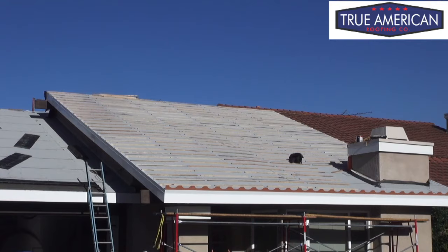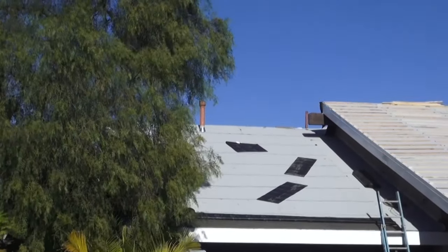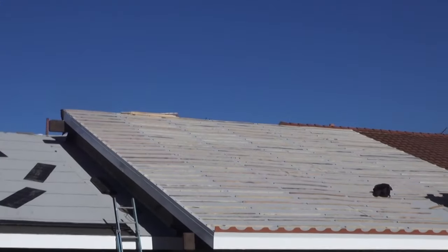That wraps it up. We just installed the batten strips on the front side of the house. Now we've got to work on the garage — that's our next area. Went pretty good.